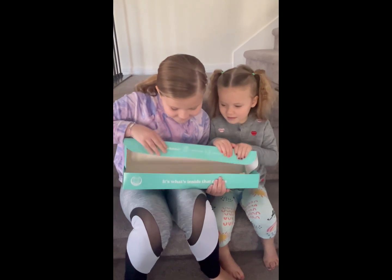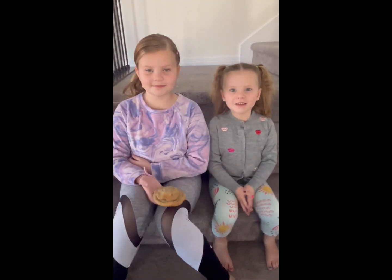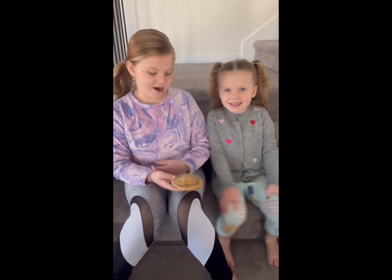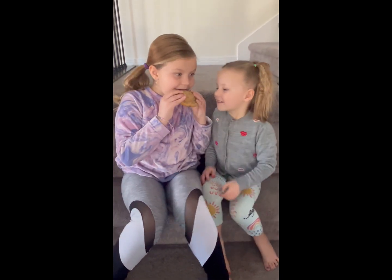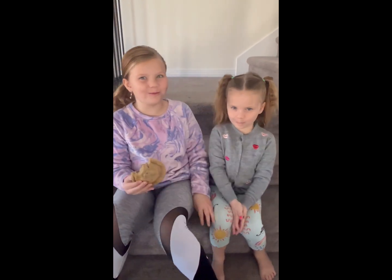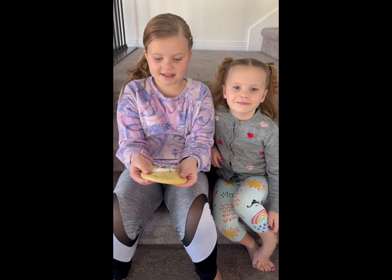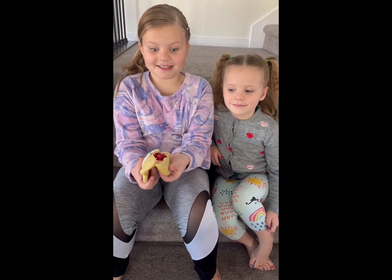Okay Connie, let's open it together. First we're going to try the chocolate chip. This is a raspberry pop tart and it has raspberry inside.